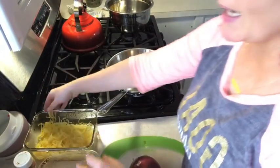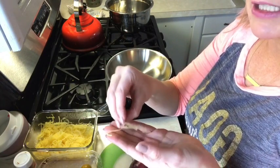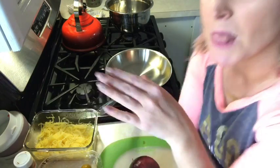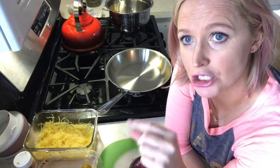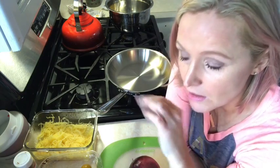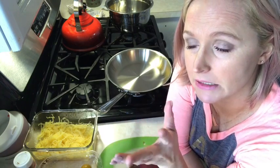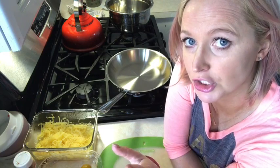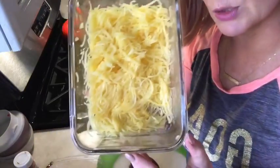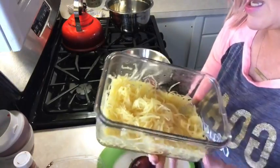I already have my spaghetti squash cooked. Basically you take a spaghetti squash, cut it in half, put it cut side down in a baking dish, and put just enough water to cover where you cut. Then 350 for 40 minutes — I flipped it over, added salt and pepper, and did it for another five minutes. Then you take a fork and scrape it out — this is why they call it spaghetti squash, because it literally looks like spaghetti strands.